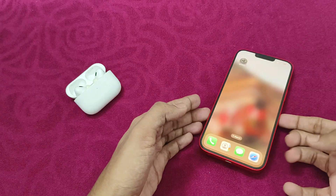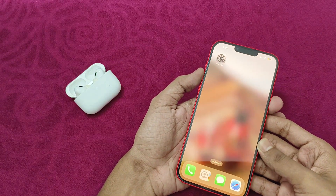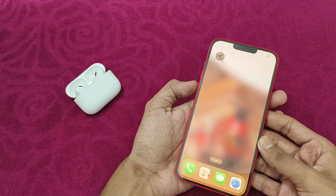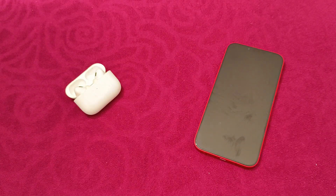We can also try restarting your device to fix temporary bugs and glitches. To restart your device, press the volume up button and the volume down button, then the side button, until you see the Apple logo appear. Thank you for watching.